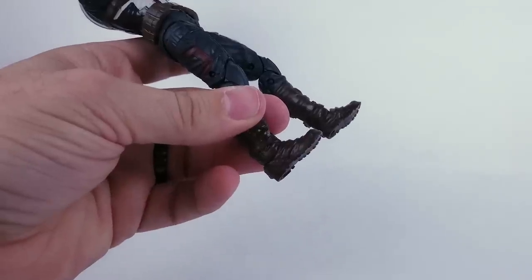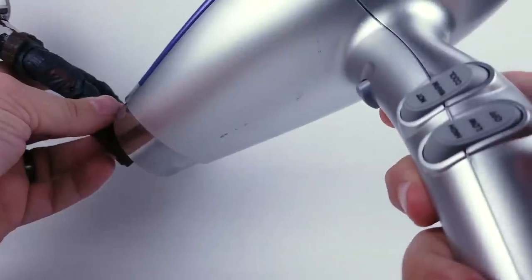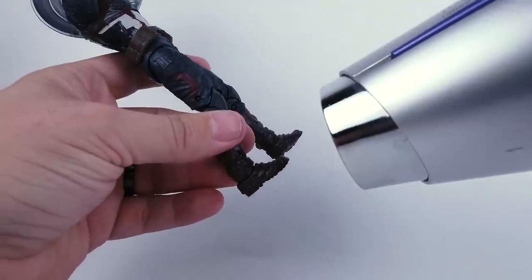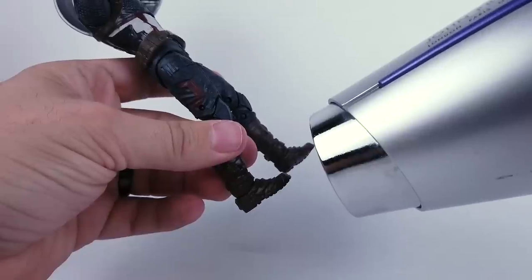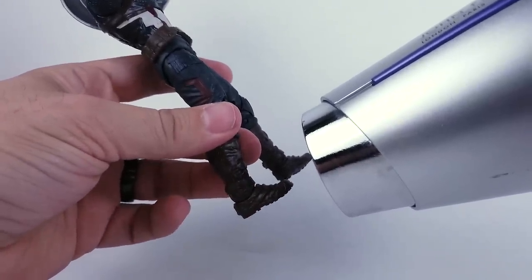So what you've got to do is soften the plastic up. What I have here is a hairdryer, and what you want to do is just set it on low and warm and just kind of hit it like that. I'm going to hit it for a couple seconds until it gets kind of soft and then we'll work it loose.